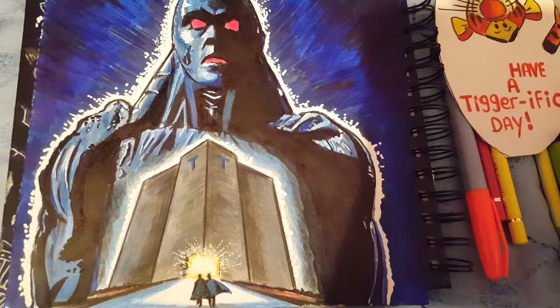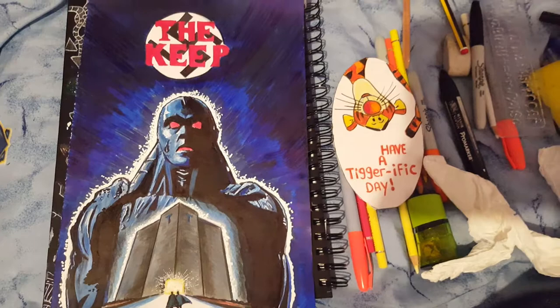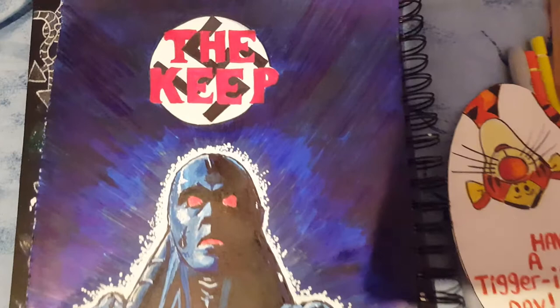So that's it anyway — there's the Keep movie poster. Hope you like it and I'll see you in the next video.